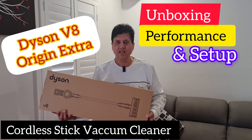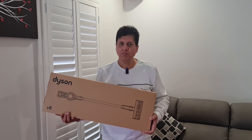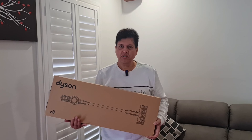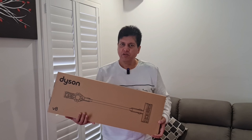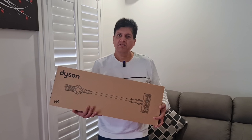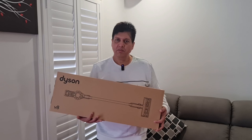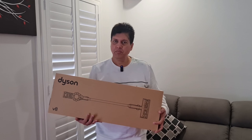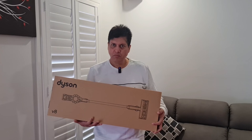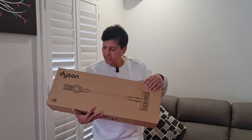Hi guys, welcome to my YouTube channel. Today in this video I am unboxing another new product which is the Dyson V8 Origin Extra cordless vacuum cleaner. If you have a low budget or you are buying a cordless vacuum cleaner for the first time, this is a good quality product at a best price — it is on special for $479 at the moment, so you can grab this good deal.